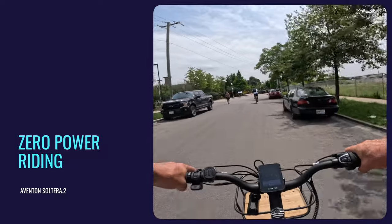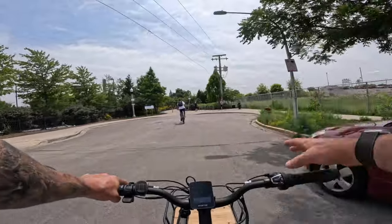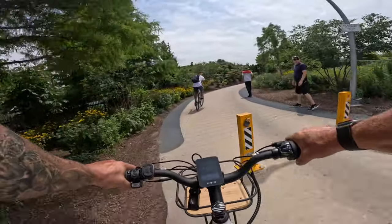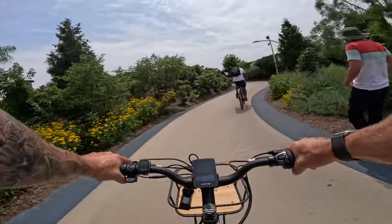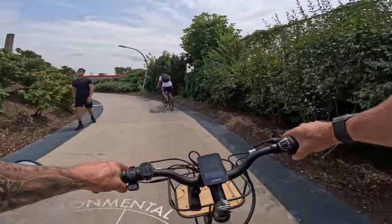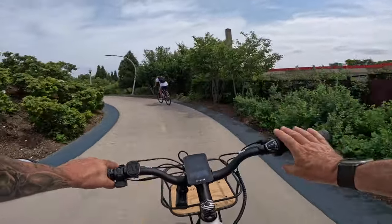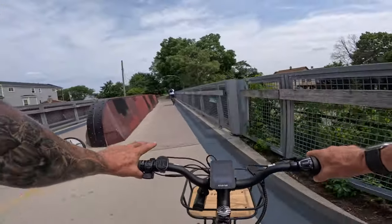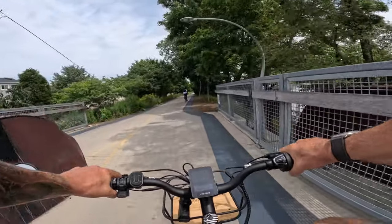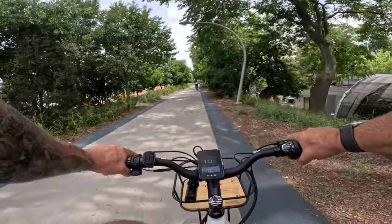Another beautiful day here in Chicago. We are out here riding with no power on the bike right now — you can easily do about 11 miles an hour in gear three or four. Totally comfortable. It takes a little bit to get used to which way to shift, but it makes sense: click this way for higher, bring it down for lower. This bike is pretty easy to ride without any power.